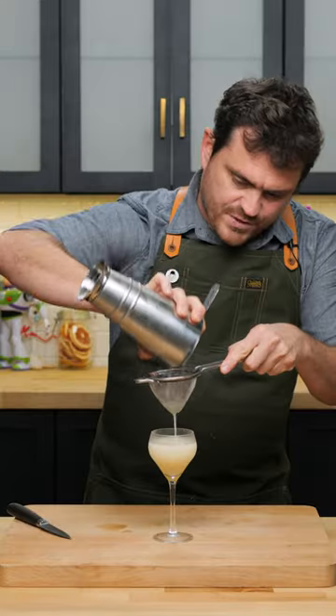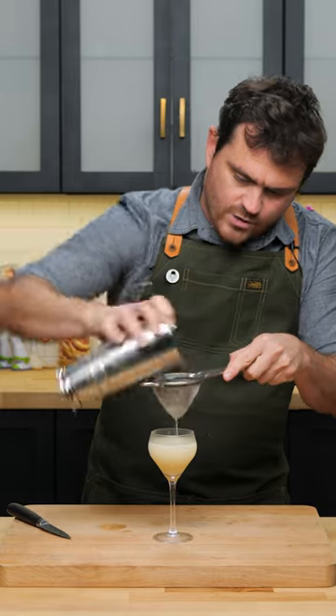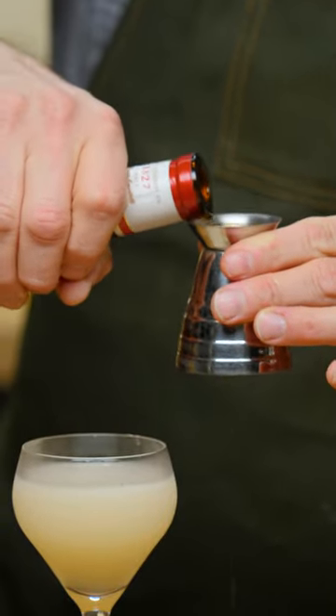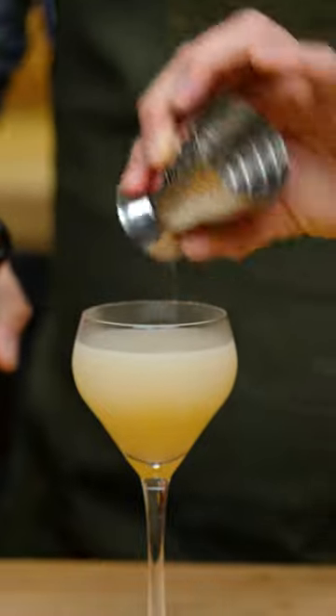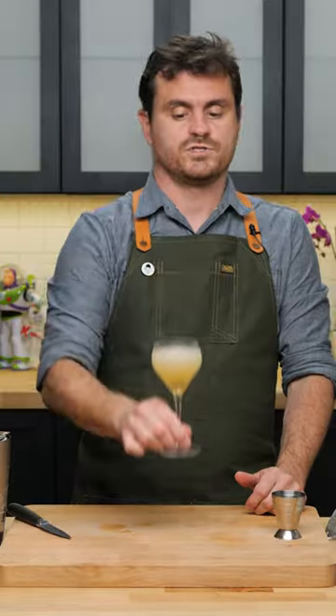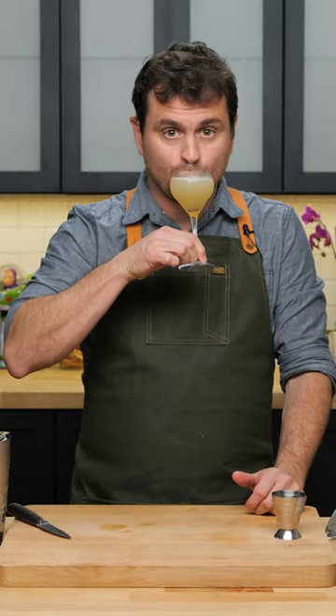We're going to strain this and serve it up, even though I usually do margaritas on the rocks. Then we're just going to do a little quarter ounce of Grand Marnier floated on top like so. We're going to give it a little orange twist to punch up the orange flavor.